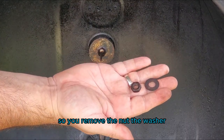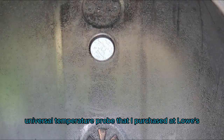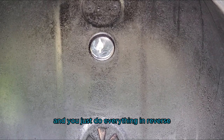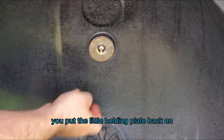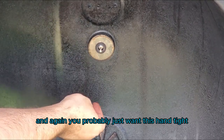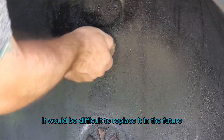So you remove the nut, the washer, and the load plate holding the temperature probe. I'm going to go ahead and replace it with this universal temperature probe that I purchased at Lowe's. I believe it's made by Char-Broil and you just do everything in reverse. You put the little holding plate back on, you put the washer back on and you put the nut or the wing nut back on. Again, you probably just want this hand tight.